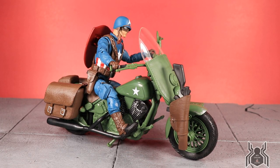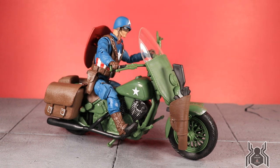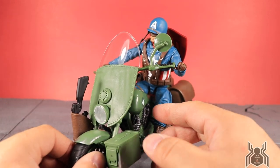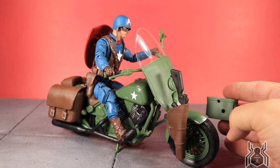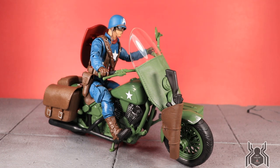Captain America sits on the motorcycle nicely — the legs reach the pedals and foot rests well. The handlebars are kind of thick so it's hard to get both hands on them; I got one on and left the other. One frustrating issue is the ammo pack and gun keep falling off while posing, which gets aggravating. Once you get it set on the shelf it should be fine, but if you're taking pictures those pieces will probably keep falling off.